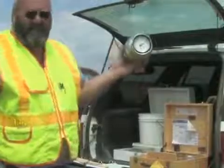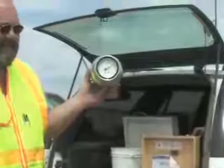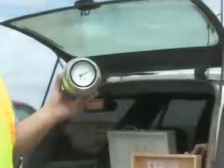When the needle stops moving, hold the instrument at eye level with the dial facing you. Read and record the dial reading to the nearest one-tenth of a percent.